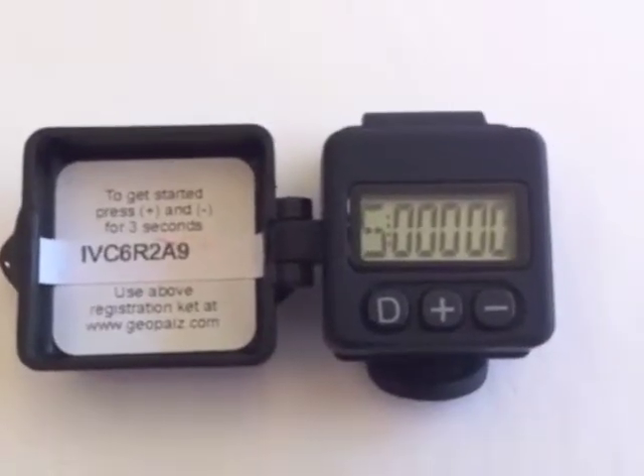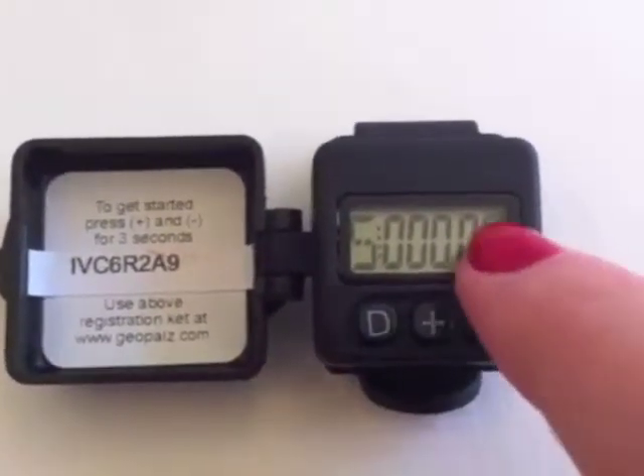If you'd like to set the date, time, play mode, and location, press and hold the D key for 3 seconds.